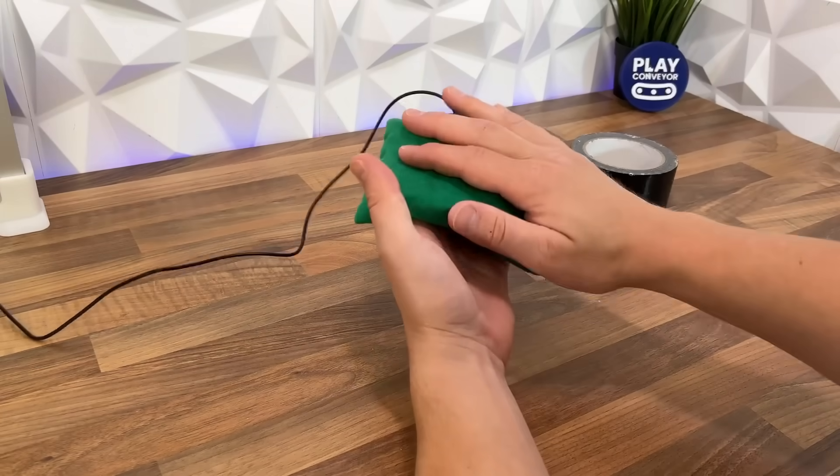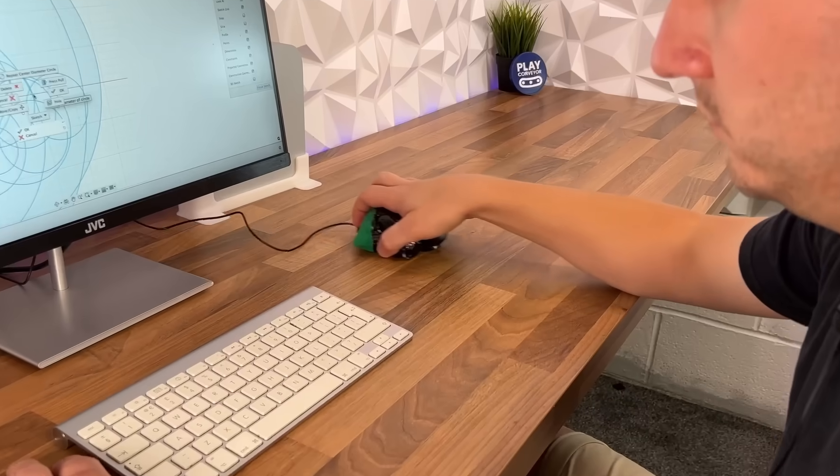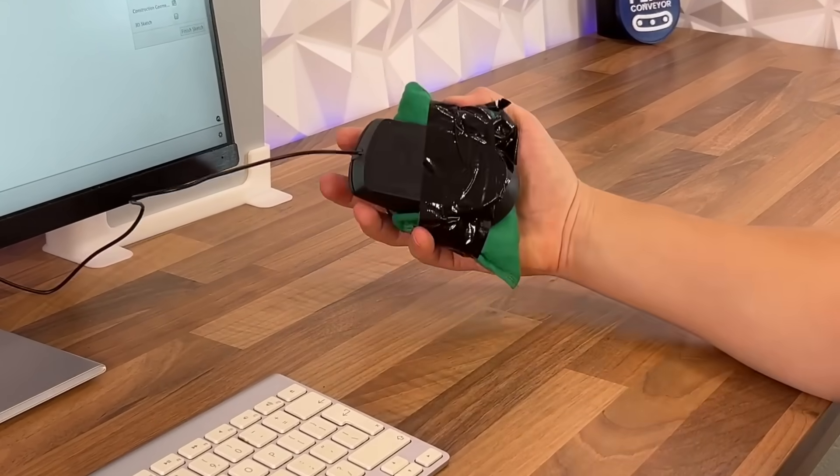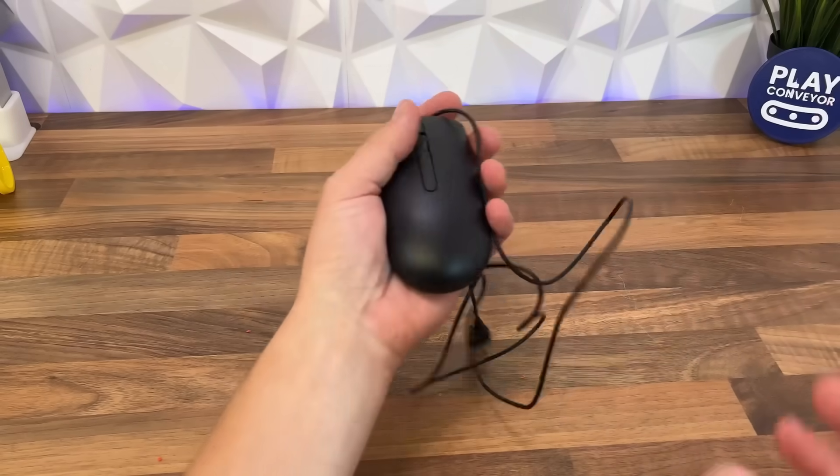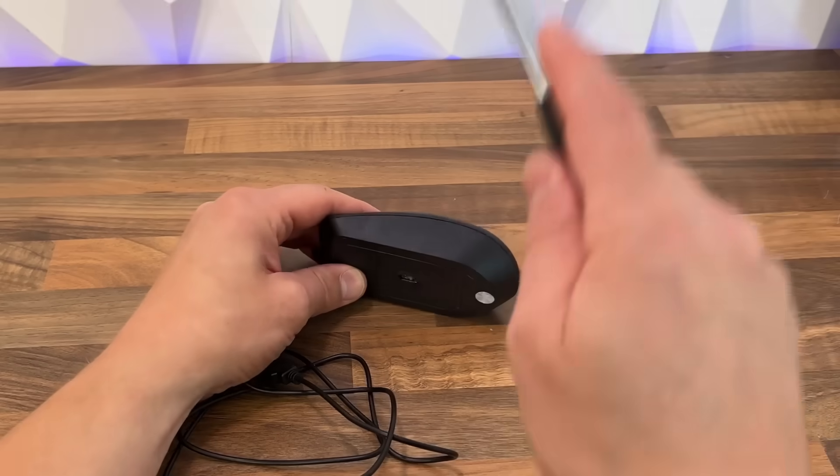So today I'm going to try and make the world's most ergonomic mouse that's fully customized to my hand. But as this monstrosity clearly isn't going to work, I'll be using some materials I have on hand. But to build a custom mouse first I'm going to need to know how a mouse actually works.